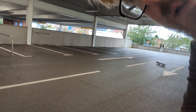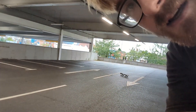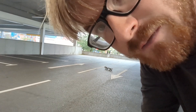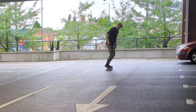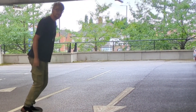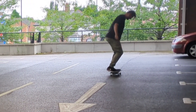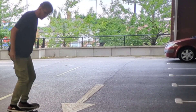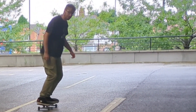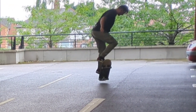Hello and welcome to Rolling with Owen. Today we're at the local flat spot and it is super windy, but we're just gonna skate flat today and try to have a good time. It was a fun session — I really like a flat session, especially on a Sunday evening where there's nobody around and I get the whole space to myself. I don't have to compete for space or anything.